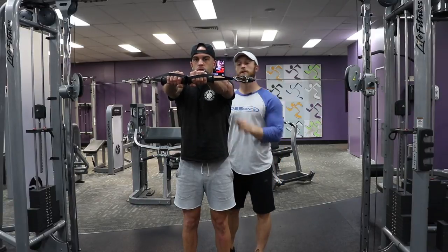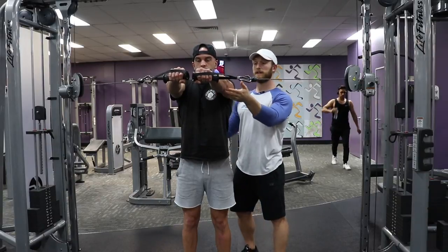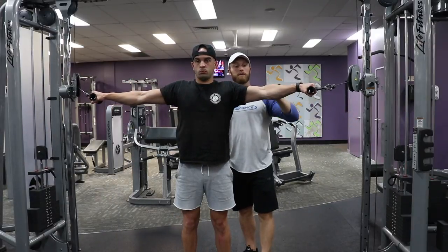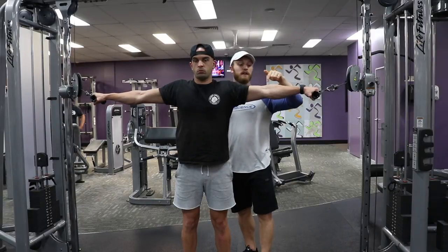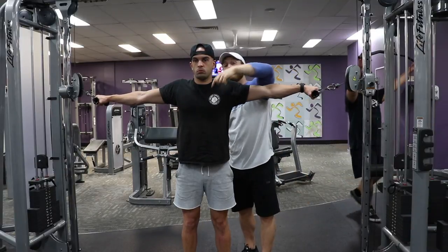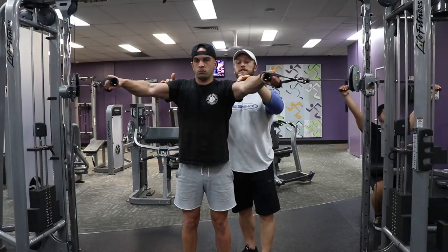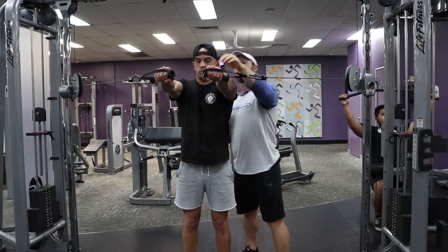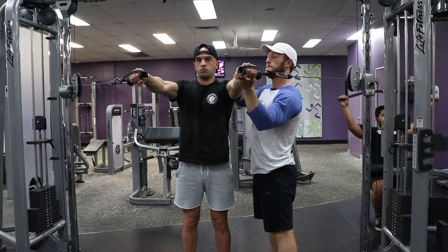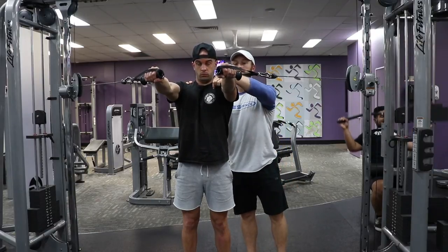He doesn't actually have to touch the handles — that's not our intention here. As Franky comes back, we're going to redo this. We're not worried about where these handles are going. We're only worried about what happens between the insertion and origin in his chest. We're just trying to bring those two points together. So we're just going to drive, drive, drive — and actually we're going to stop there, because if you focus only on driving those two points together, you're not going to get there. So that's good — we're creating tension there.